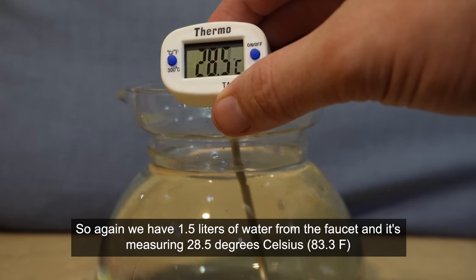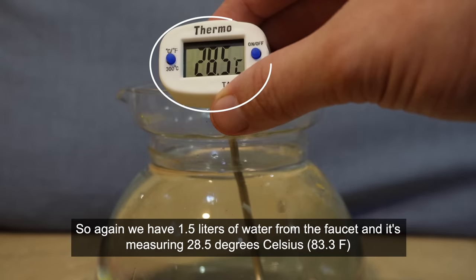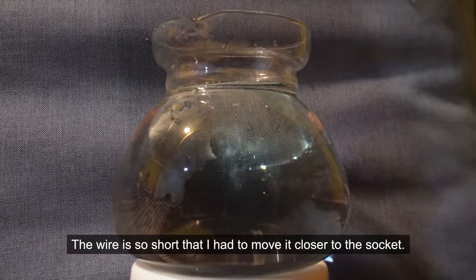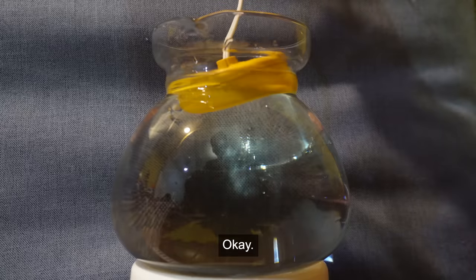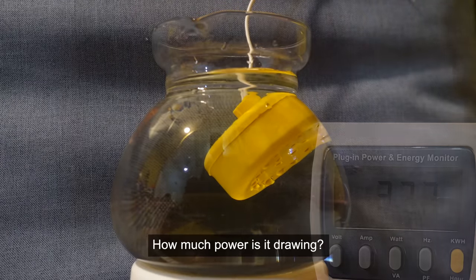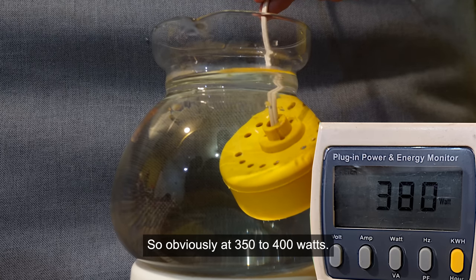We have 1.5 liters of water from the faucet measuring 28.5 degrees Celsius. The wire is so short that I had to move it closer to the socket. It's drawing around 350 to 400 watts, so this is not going to heat the water as fast as the previous one.